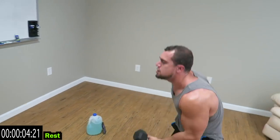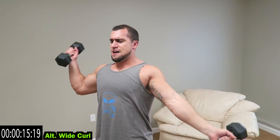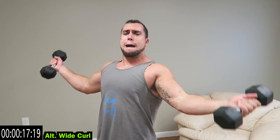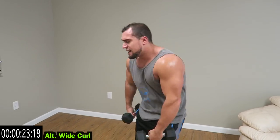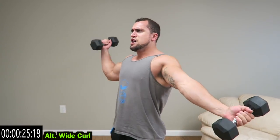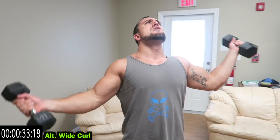We're going alternating wide curl — coming from that wide angle. Fight that fatigue, it's not meant to be easy. Progressive methods: get more reps, do more weight, limit excess rest. Shake it out when you need it, get back at it. No limits. Relax guys.